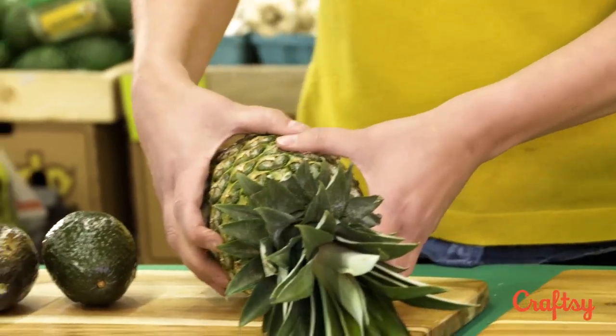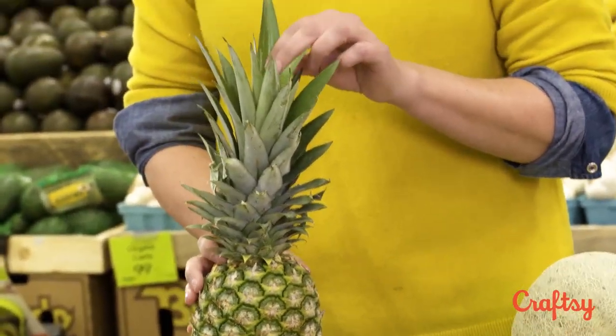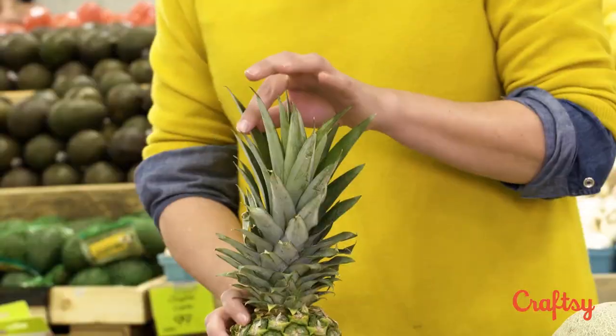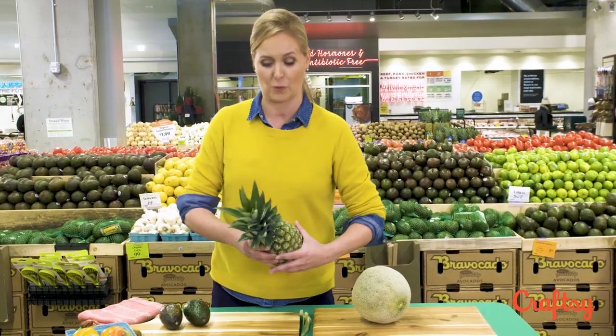Onto one of my favorites: pineapple. You might not know this trick. You can certainly look by color — you can look for golden pineapple — but you should be able to pull a leaf easily from it. That one is like too easy, it's amazing. Let's try another. See how easily that came out?